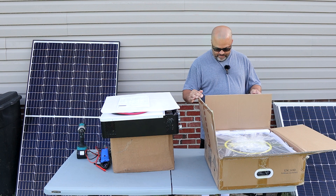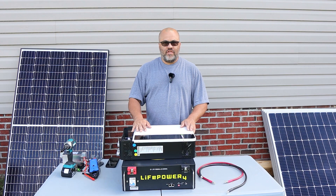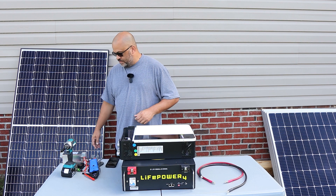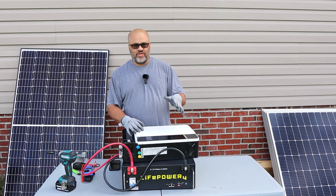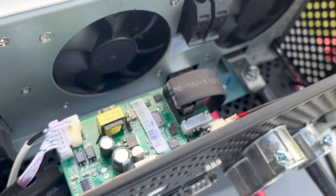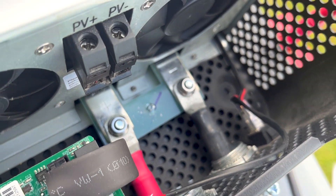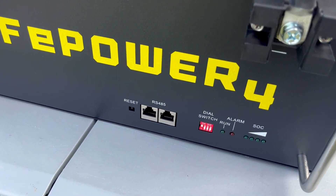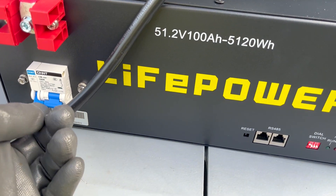Let's sit this on the ground to make it easier. Let's go ahead and get these battery cables hooked up. These should have the pre-charge resistor built in. Make sure your inverter is in the off position — positive to positive, negative to negative. The pre-charge resistor should do its thing; we're just going to hit the breaker.